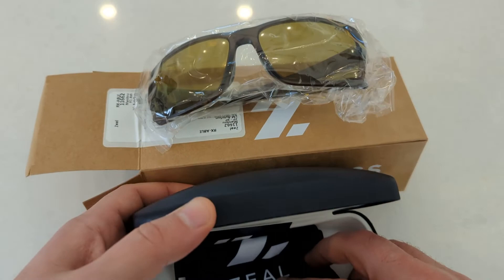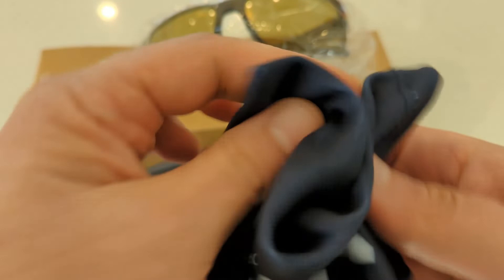There will also be a Zeal Optics branded microfiber cleaning cloth pouch, and lastly a warranty booklet and Zeal Optics tag.